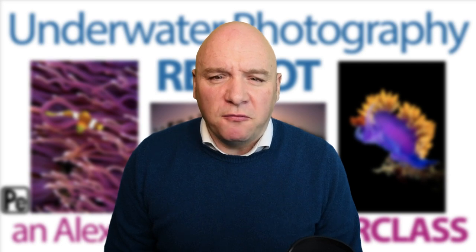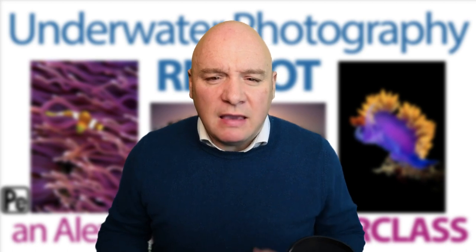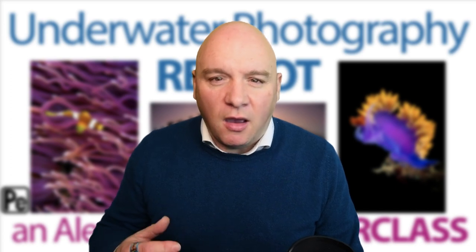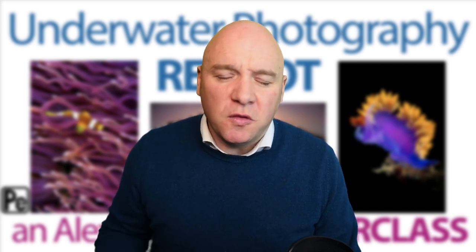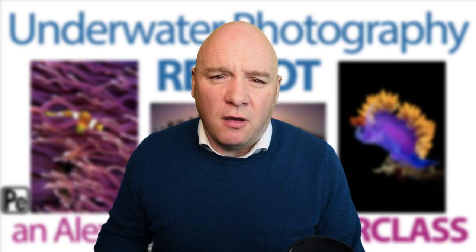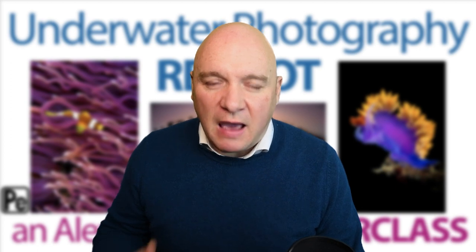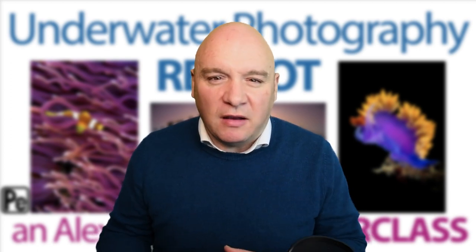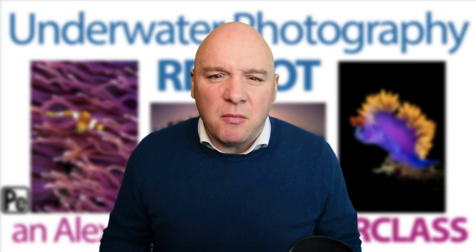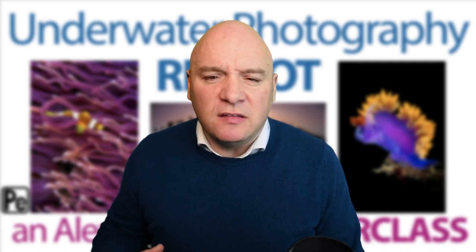Underwater Photography Reboot is a five-session class with four main teaching sessions. But I'm really keen to stress that it's a live class — all the presentations are not pre-recorded. Each time we gather together as a group, I do the presentations and they're very much a two-way dialogue. The people on the course are invited to unmute at any time and to ask questions throughout the presentations, and also to ask for more detailed explanations on things I don't explain exactly the way they understand.